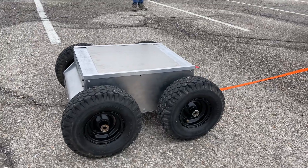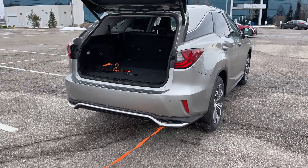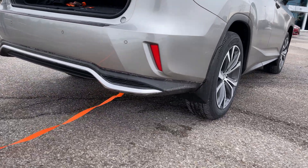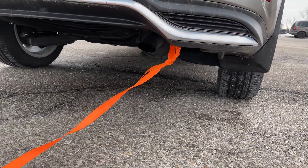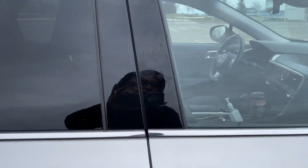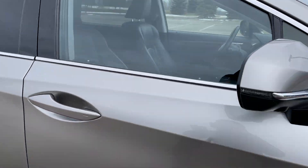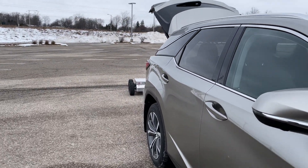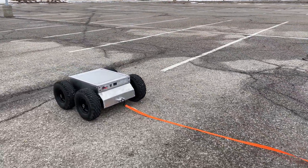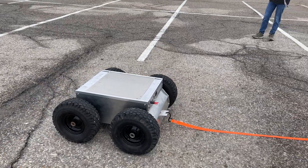For our first main test, we're going to pull this SUV with the rover. It's a 3,000-pound Lexus SUV. We have it connected. The car is in neutral, nobody is in the driver's seat, and it's an empty parking lot — so safety-wise we're being very safe, and there are two of us. We might not get enough traction — if we don't, I'll just step on the rover to add weight and see how it pulls.